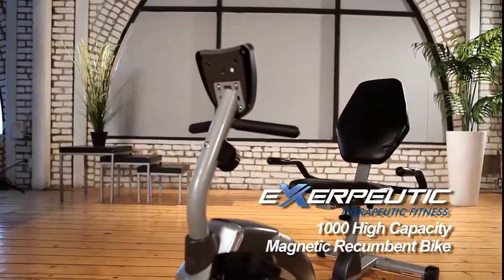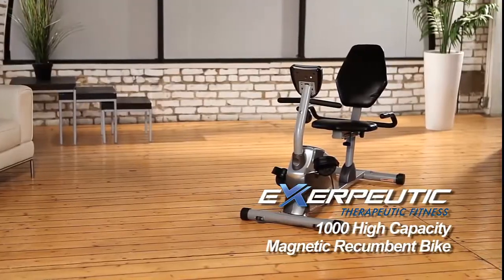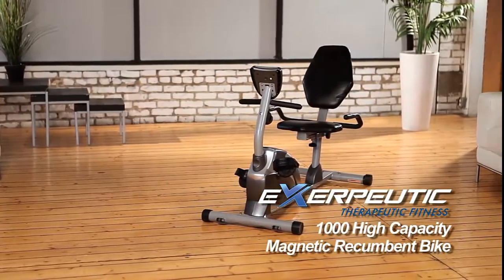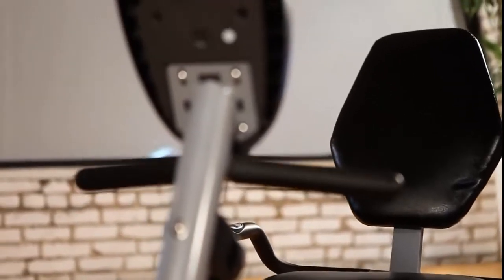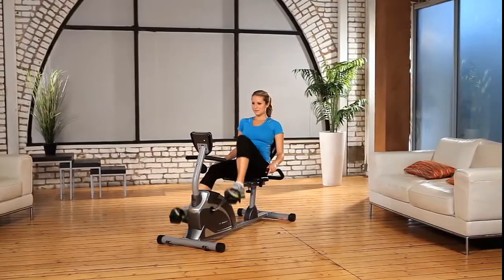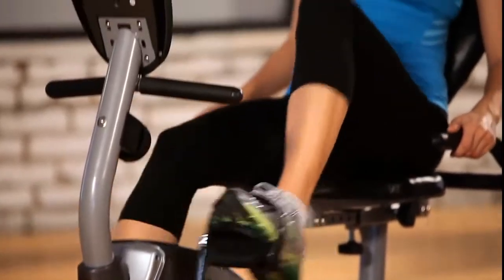Introducing the Exerpeutic 1000 High Capacity Magnetic Recumbent Bike from Exerpeutic Fitness. The Exerpeutic Recumbent Bike is a comfortable way to work out with its ease of use and extra-large back support. But not all recumbent exercise bikes are created equal. The Exerpeutic Magnetic Recumbent Bike is designed to be a heavy-duty bike that can handle up to 325 pounds of user weight with a wider, comfortable seat.